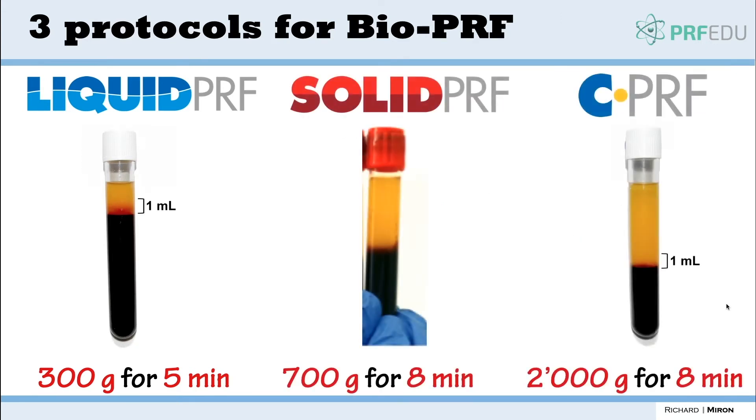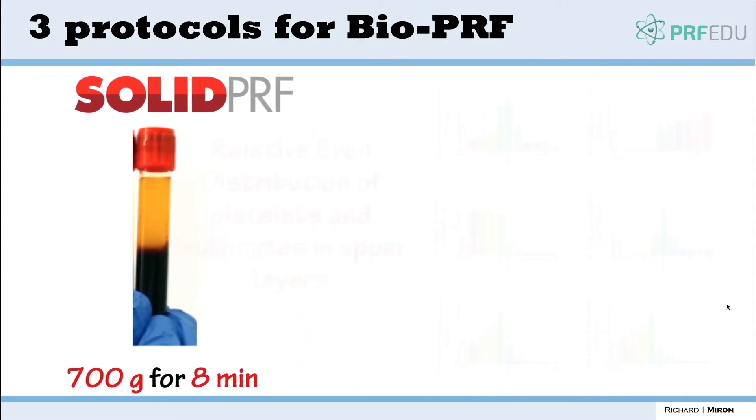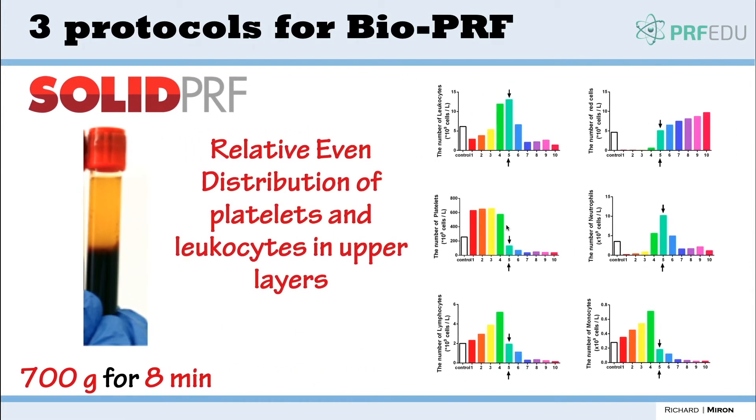With solid PRF the spin is faster, and what we're trying to do is more evenly distribute the layers of platelets to get a bigger yield. We see a faster spin protocol and a nice even distribution of cells in the upper layers. That's important because when you generate membranes you don't want a very small concentration — you want a membrane that's a bigger size with a nice even distribution. You take that fibrin clot, lay it down, and you have an even distribution.